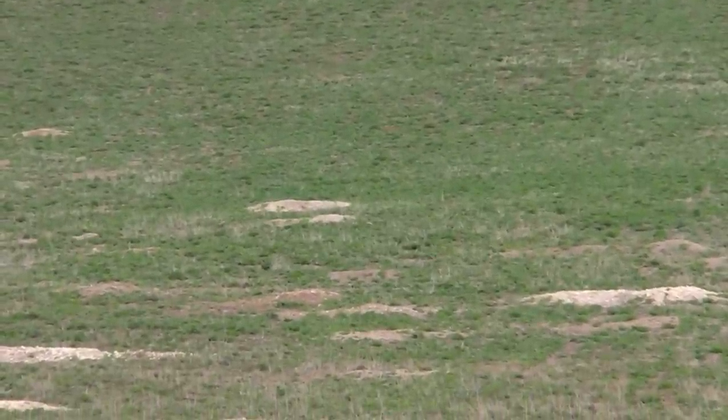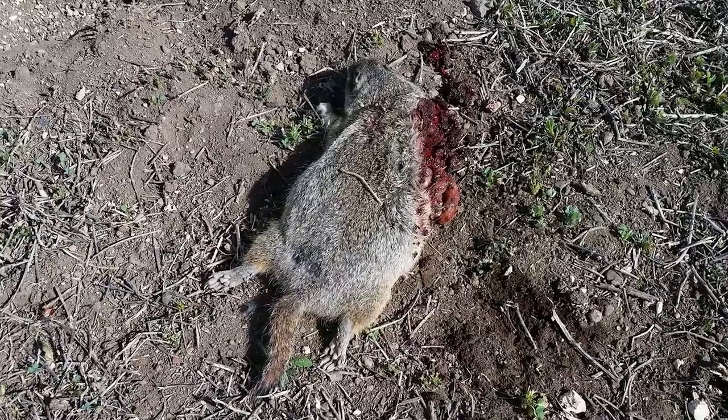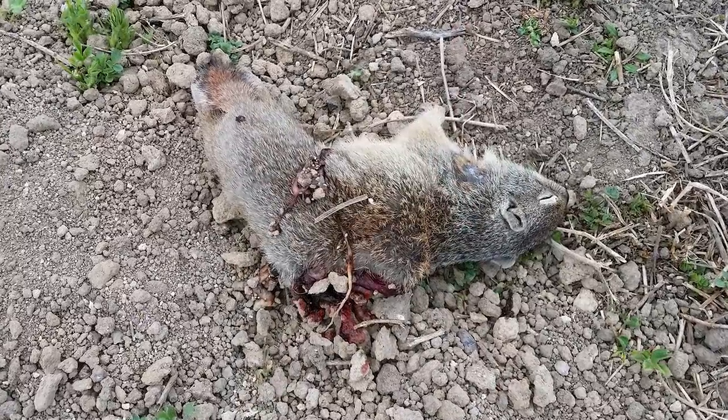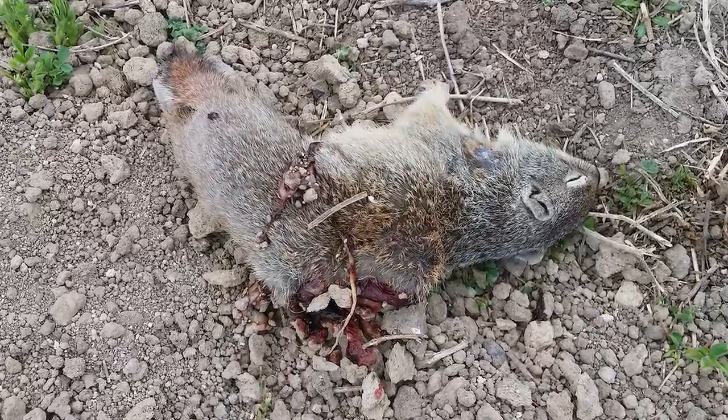Dead right there. That last shot was a great example of the issue I had right in the beginning: this ammunition shot a little bit flatter than the standard 17 HMR ammunition, so it took me a few shots to get used to holding it in the proper location on my crosshairs at longer range.